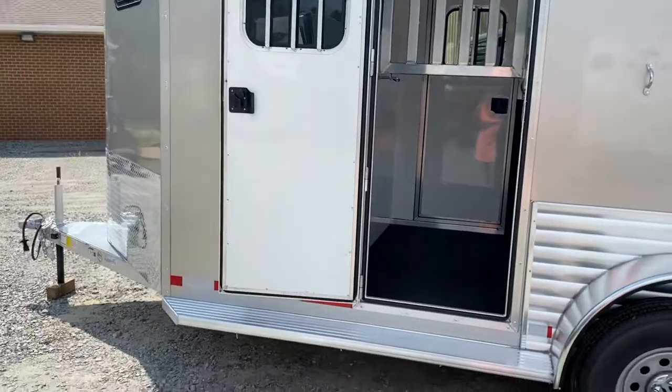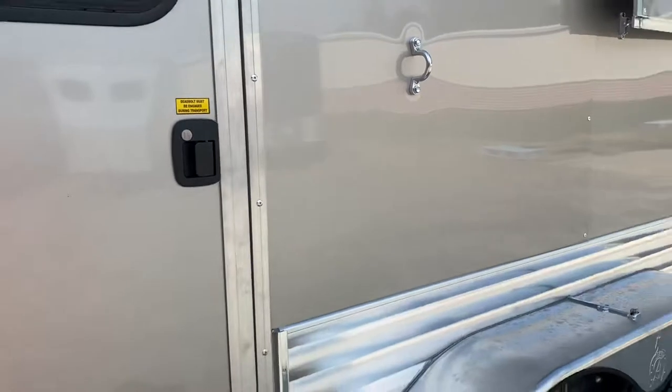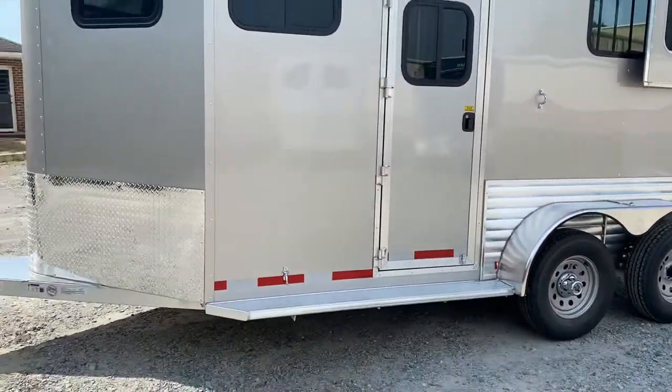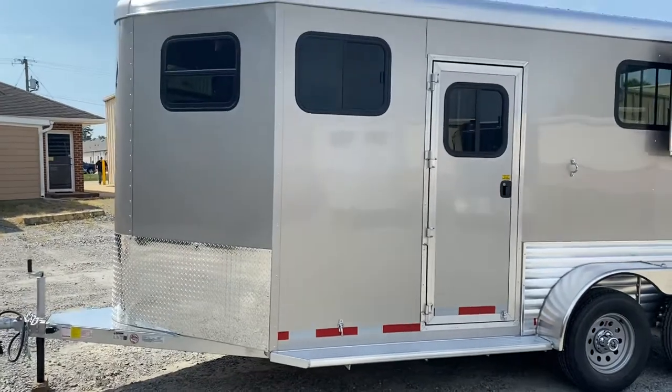Dalton made doors, full-length running boards. The trailer is 7'6" tall, 6'6" wide, and 14 feet on the floor. It has a 10-foot horse area, and the dressing room is listed as 4 feet but is actually quite a bit bigger as it extends into the nose.